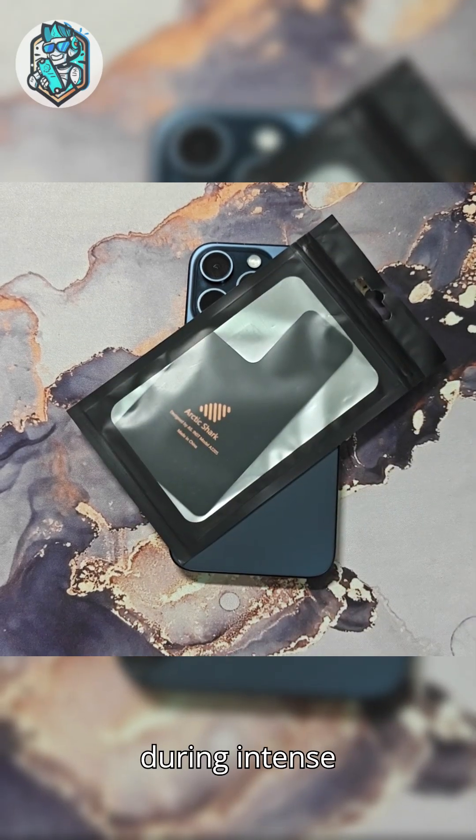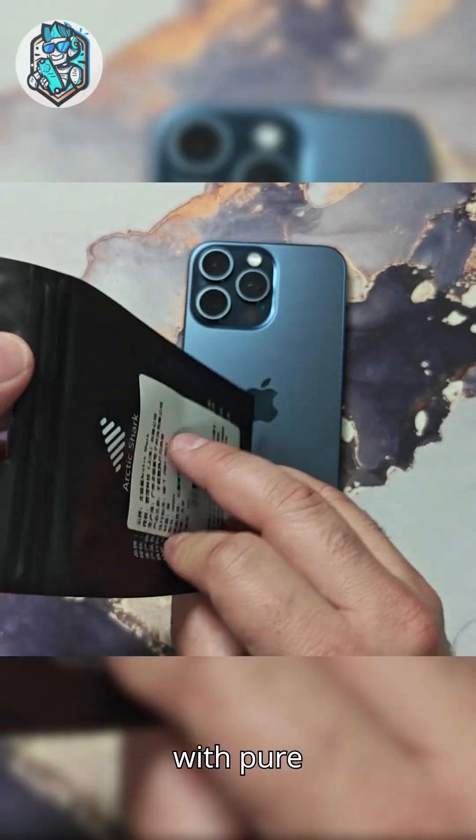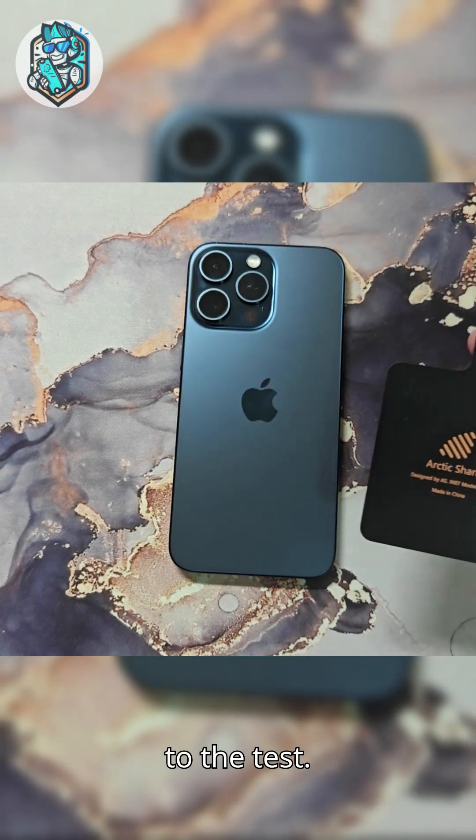Tired of your phone overheating during intense gaming or streaming? Meet the R Cooling Plate, engineered with pure copper and graphene tech to keep your device cool, responsive, and battle-ready. Let's put it to the test!